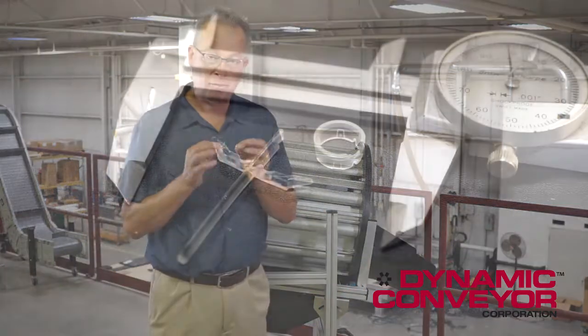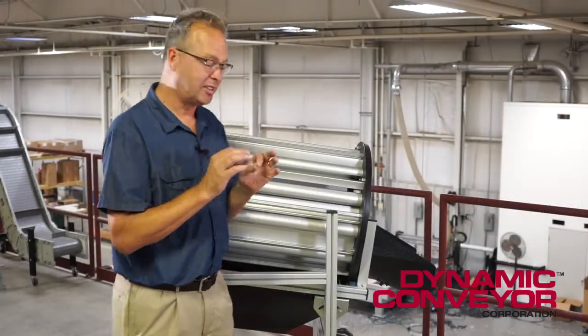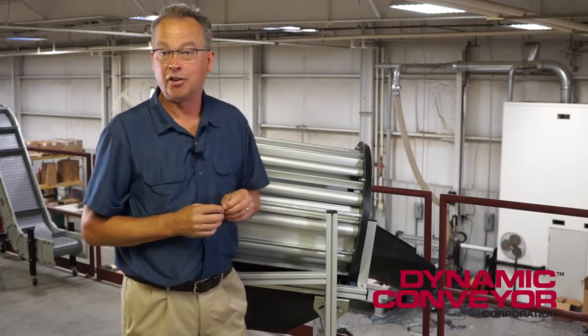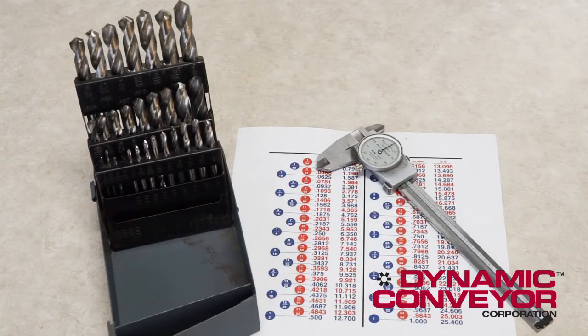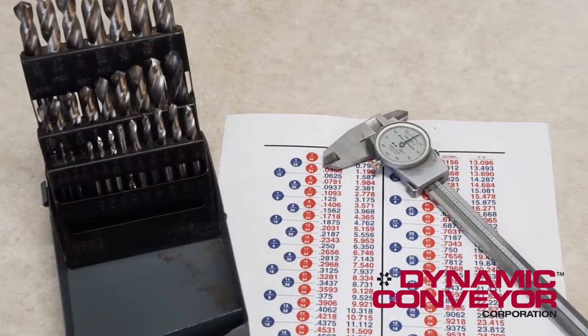Sometimes when the geometries of the two parts are so close, you have to go a little bit more precise than just trying to feel it in and look at the gap. You have to use a couple of simple tools that hopefully you'll have at your disposal. I use vernier calipers, a conversion chart, and believe it or not, just some drill bits.